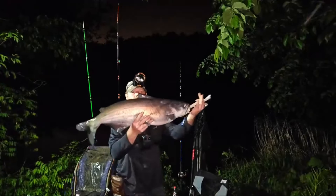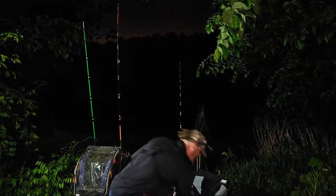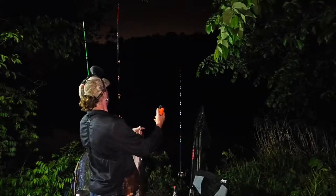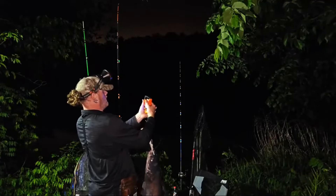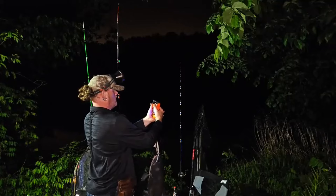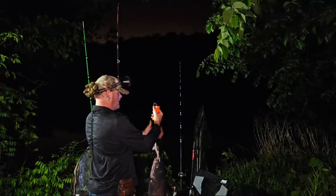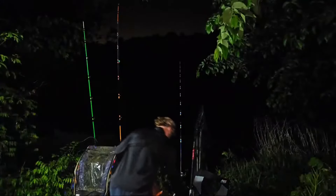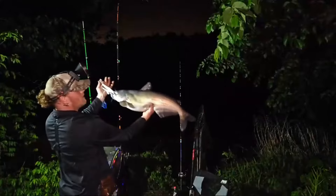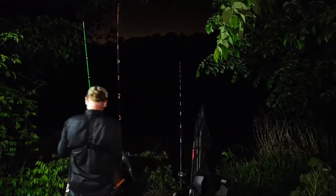There goes another one — probably around 14 pounds or so. 14 and a half, so 14 and a quarter — take off the weight for the grippers. Nice little fish right there, get in the back.